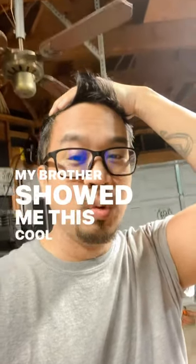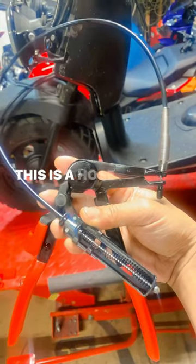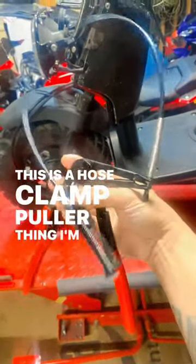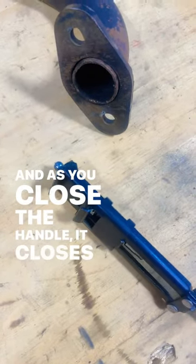My brother showed me this cool tool and I finally bought one. Check it out. This is a hose clamp puller thingamabob. Close this handle and as you close the handle it closes this.